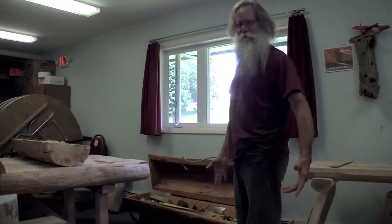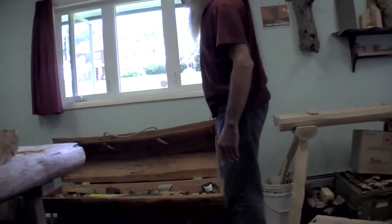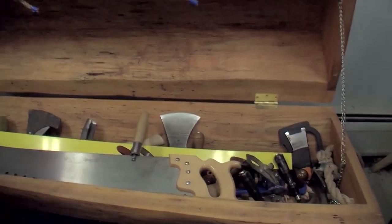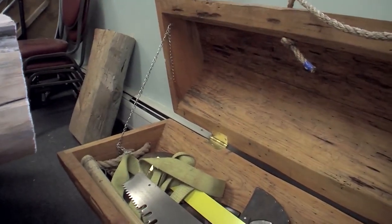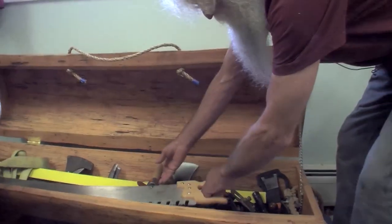I thought, this is so easy to hollow out — I'm going to make a hollow bench out of it. And it's now my toolbox. Here are all the tools I use, pretty much all of them for my hand tool work — straight edges, levels, and more.